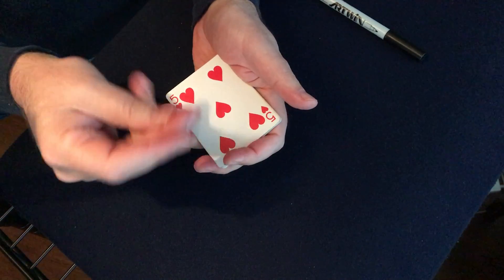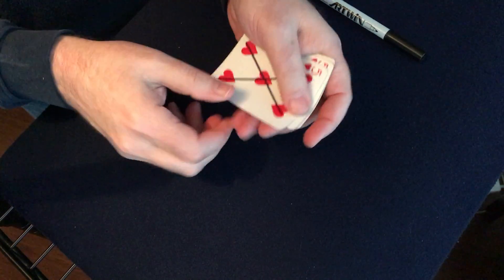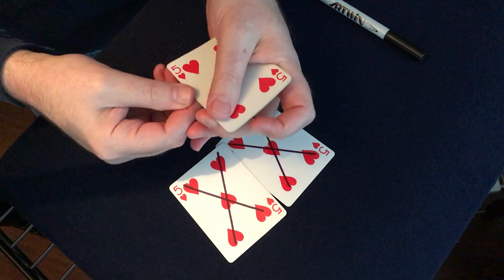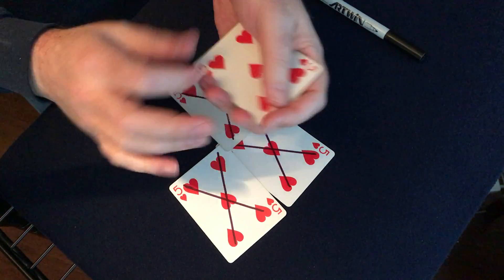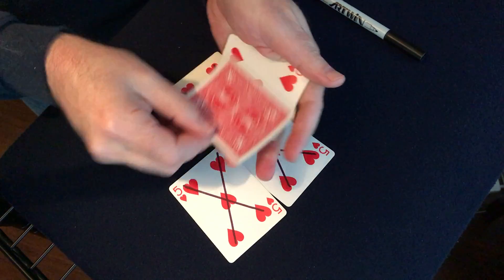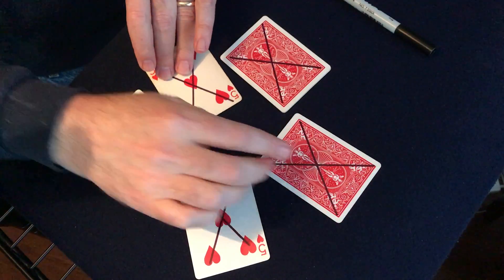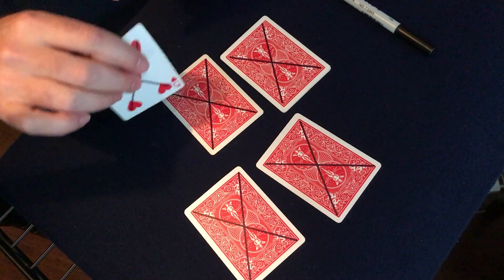Nothing particularly interesting until I snap and one of them gets an X on it. I can snap again and another one gets an X on it, then wiggle the pack and another one gets an X on it. Do it again and one gets an X on it. I can take the last one, just touch it and we get an X — and do it again and again and again.